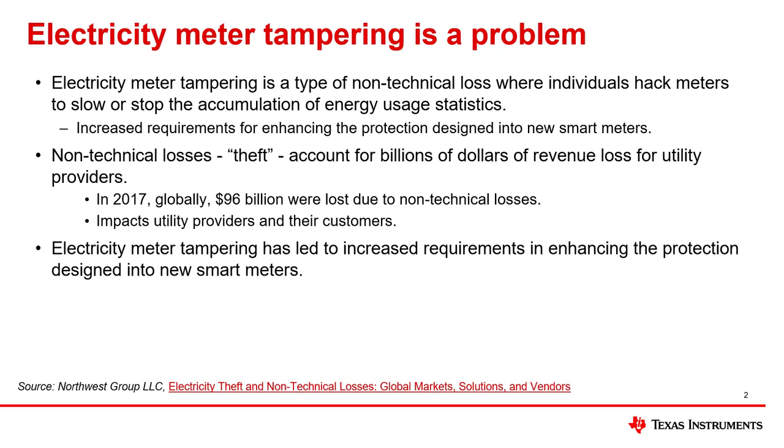Non-technical losses in total, which includes electricity meter tampering as well as other tampering methods, account for billions of dollars of revenue loss for utility providers. In 2017, a study mentions that a total of 96 billion dollars are lost globally per year due to non-technical losses. This revenue loss not only affects utilities — it leads to higher prices of electricity, which affects consumers as well.